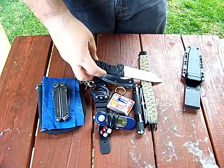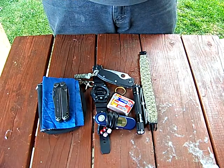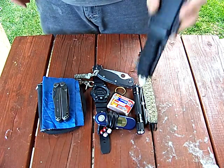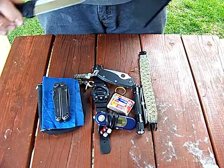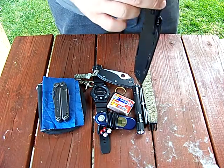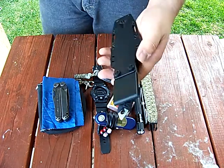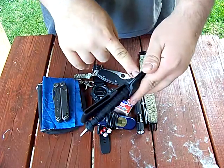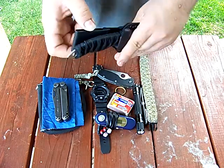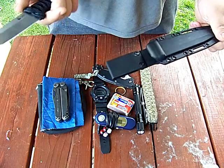I saw this at Big Five and it was $25 — that's a pretty good deal. The sheath is not the greatest in the world, a little tricky to get into, but it does hold the knife okay. I do like that it carries very low on the belt. I'm a bigger guy, so if the belt loop is down low the pommel would be jabbing into me all day. Since the belt loop is way up high, it won't poke into me at all, which I really like.